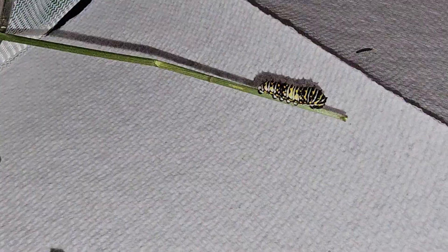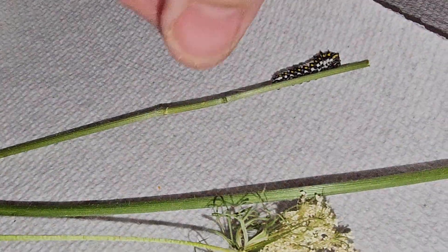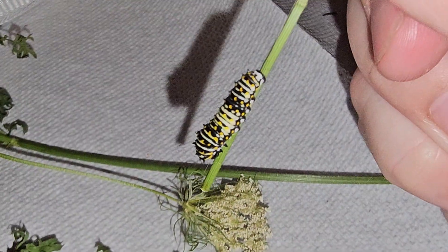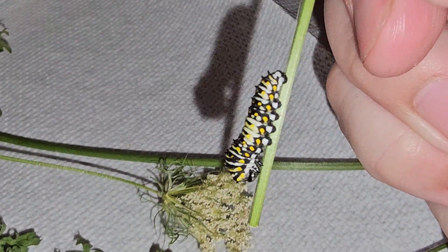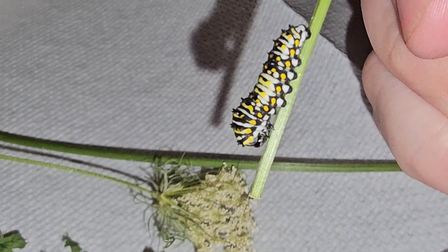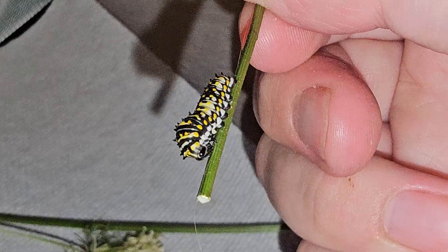I'm going to cut this — hopefully I don't fling this guy off. He's very interesting in his color. He's preparing to molt, his face down, a little face cap stuck on the end of his face.